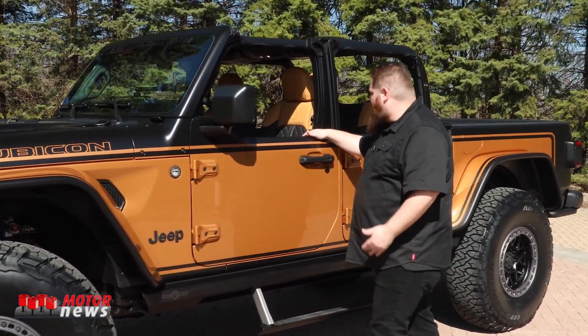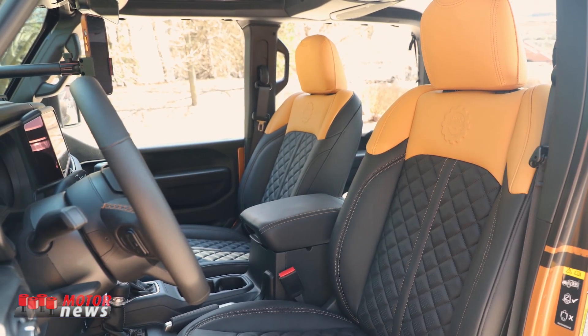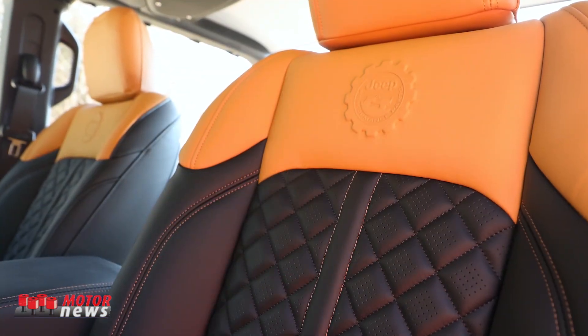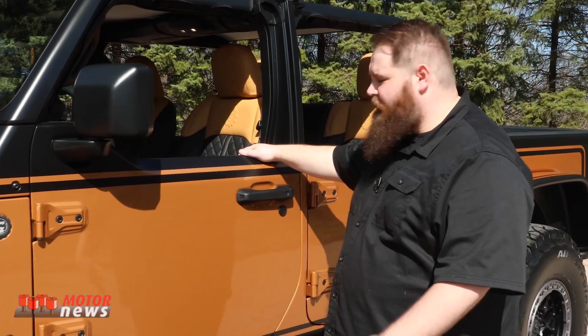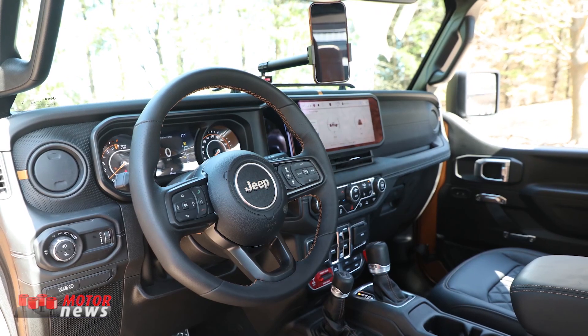Moving to the interior, we have an awesome set of leather seat covers by Aaliyah. We worked with the design on these — it has our JPP logo embossed right there in the back. Beautiful quilted pattern on these seats, and a nice color contrast to the exterior as well.